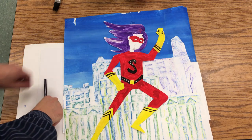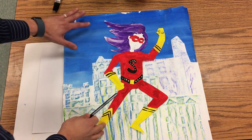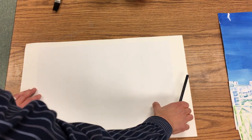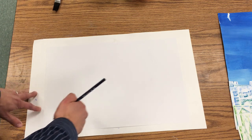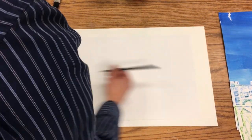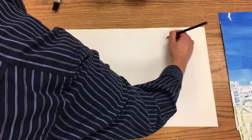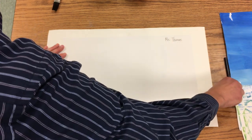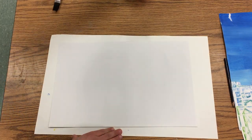Today we're gonna make a sky that we're gonna put behind our superhero. The top will be a dark blue and it's gonna slowly get lighter as it goes down. We're gonna take a piece of paper, put it on a messy mat, because we're gonna be taking our brush all the way to the edge and past the paper. The first thing I do is always the same: take out my pencil and write my name.